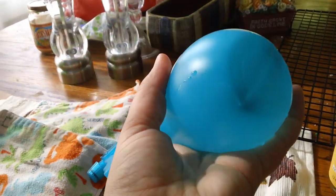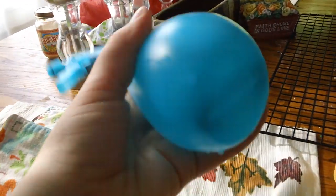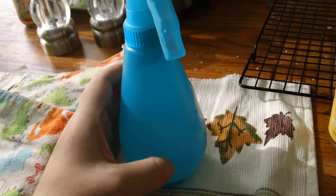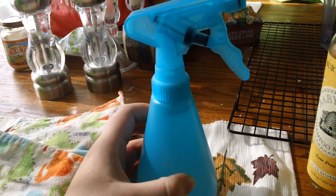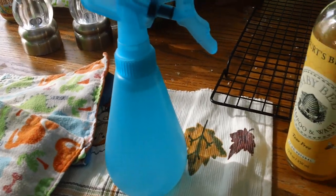So there you go, you have your diaper wipe spray. I like to give it a few swishes to make sure I am mixing the ingredients around in there. This is the travel size that we take with us in the diaper bag. We have one that's a bit larger for in the house up in the baby's bedroom.